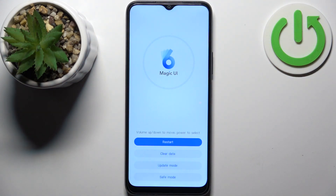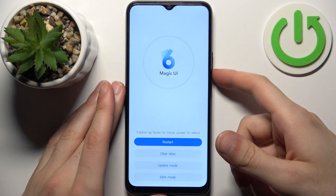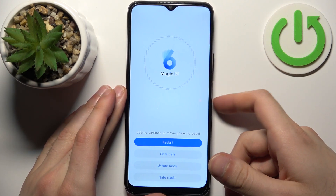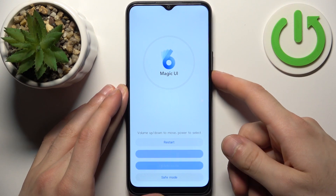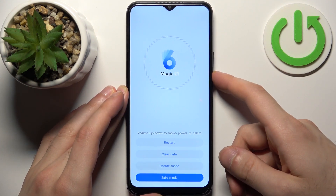After that, you'll end up in recovery mode. Using the volume keys you can navigate, and using the power key you can select. You have options such as restart, clear data, update mode, and save mode.